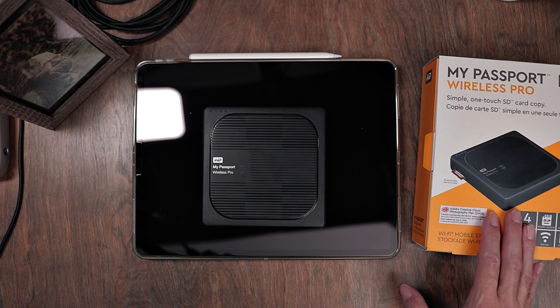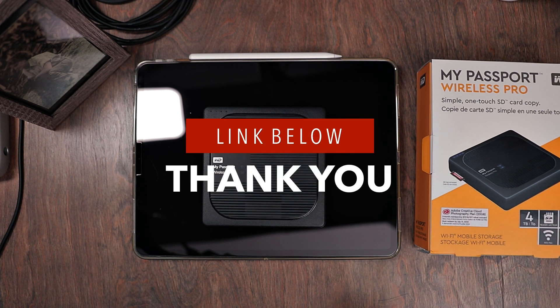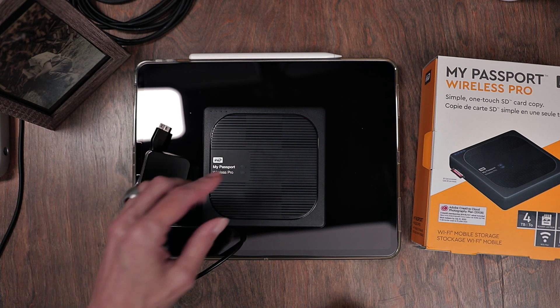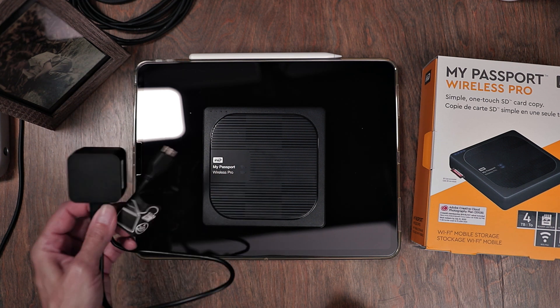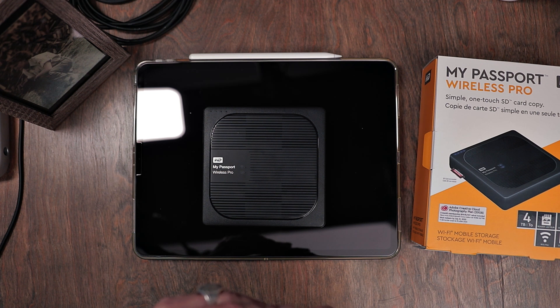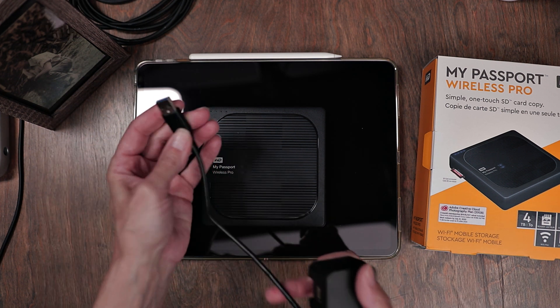I purchased this off Amazon — it was $179. I will leave a link for this down below; if you do purchase off that link, it is an affiliate link, so it does help to support the channel. This is basically all you get: the hard drive and the cable to charge it. But this charging cable can also be how you hook it up to your computer, your desktop, your laptop, or even your iPad. And as you can see, that pulls out and it's just a regular USB.